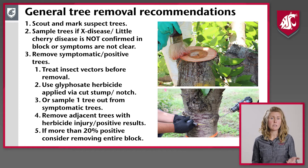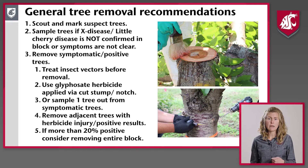When doing your tree removal, keep a couple things in mind. First, you want to spray your insect vectors before you remove the trees, to make sure insects feeding on those trees don't just move to adjoining trees in the block. We suggest either using a glyphosate herbicide application when you remove the tree, or testing adjoining trees to check for non-symptomatic infection. Remove those adjacent trees with herbicide injury or positive results. If more than 20% of the block is infected, you probably want to consider removing the whole block.